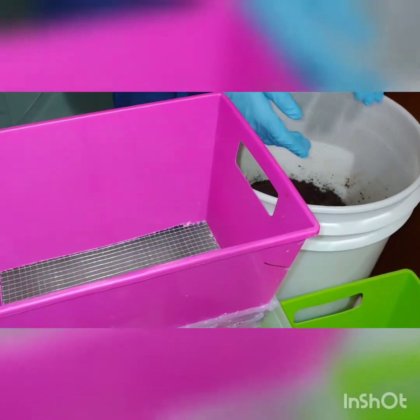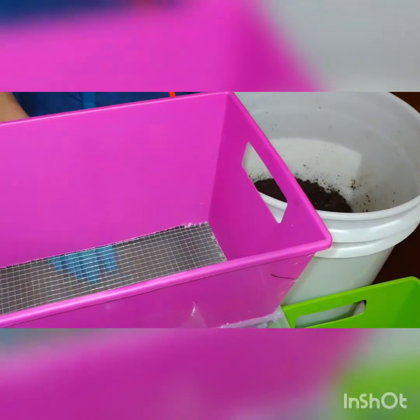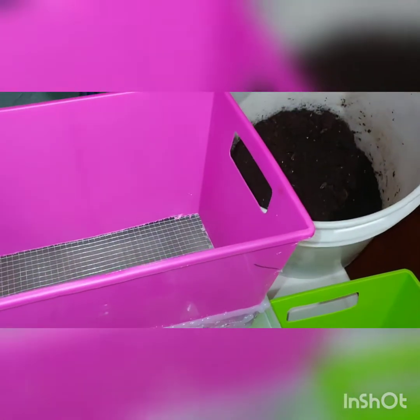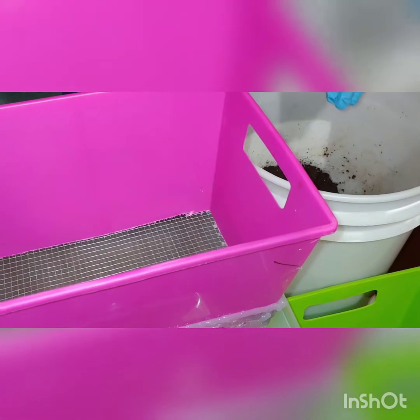Hello, this is Jay from Owls of Worms, and we are here with our screener, a container that we're going to be working in, and our harvested worm castings. So we're going to go ahead and start screening.